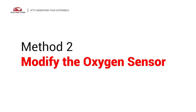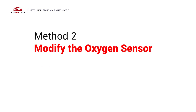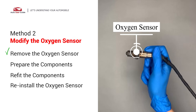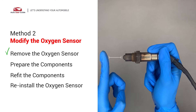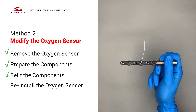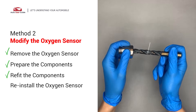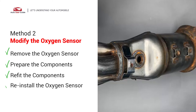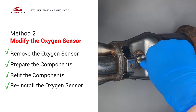Method two: modify the oxygen sensor. You can remove the oxygen sensor from the converter by putting extra space between the sensor and the converter. Getting the smart plug non-fouler now creates enough space to fit into the oxygen sensor; then use a half-inch drill to refit it. Put them together and put back on the catalytic converter.